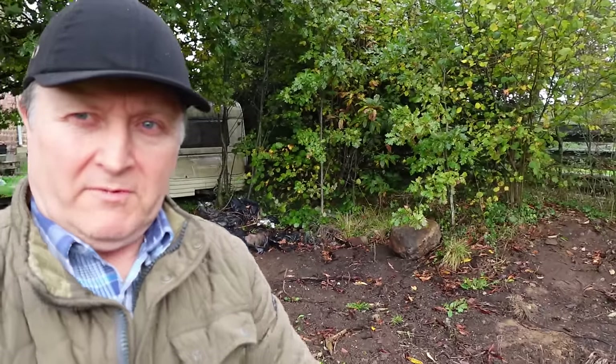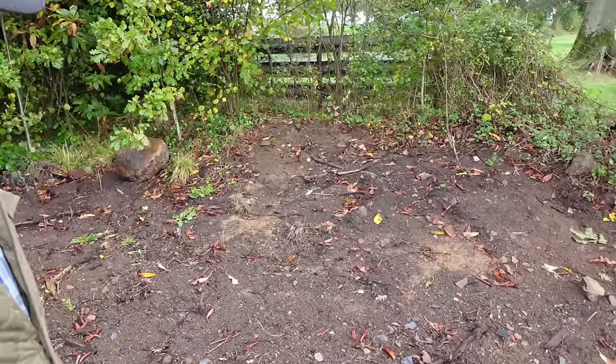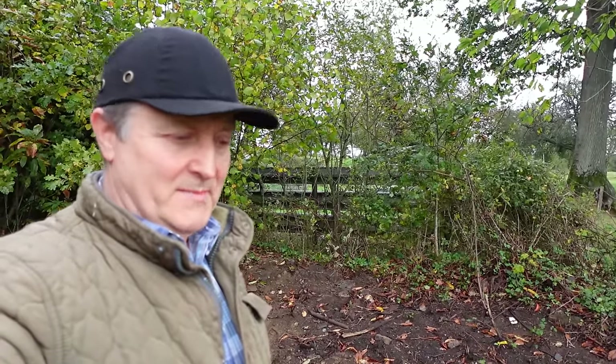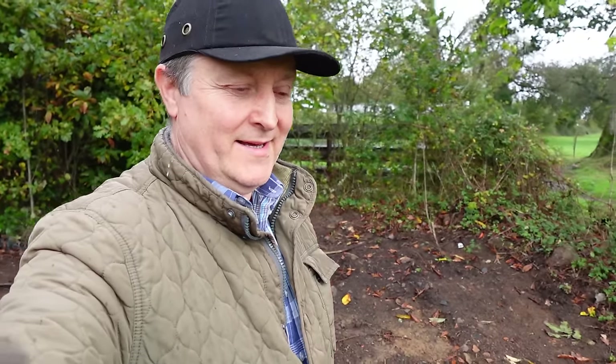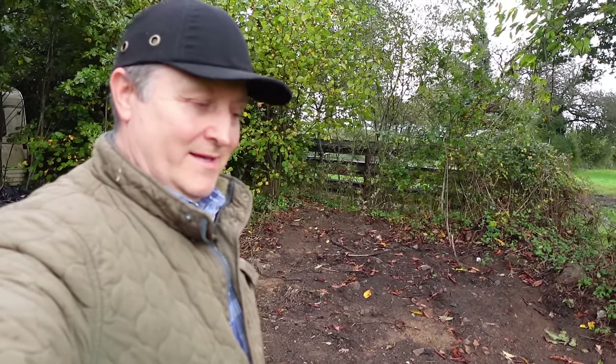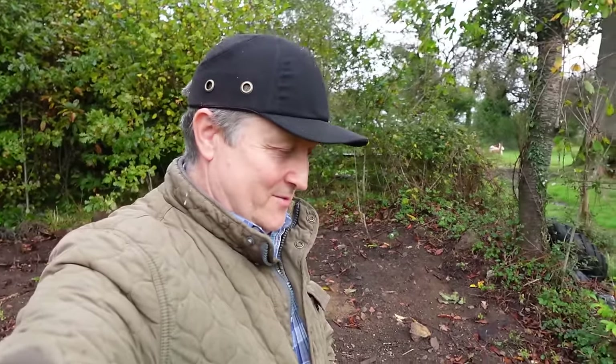Yeah, this is another area that we will be tackling in the next few months — I've had it cleared. We've got some great ideas, me and Sam, with this. I've purchased two great items yesterday; they should be coming in the next few days and I'll share them with you. I'm really interested to see what they're like in real life — I've seen them online, and as soon as I saw them I bought them. I thought, I know just the place for those. As soon as I get them I'll share those with you.